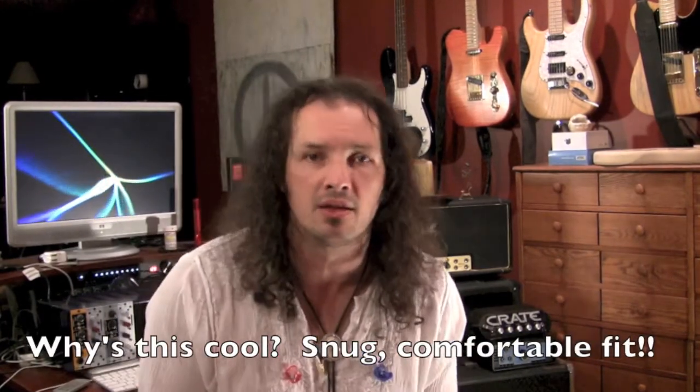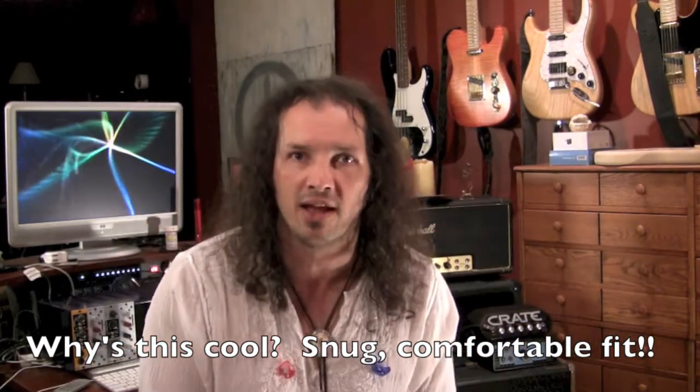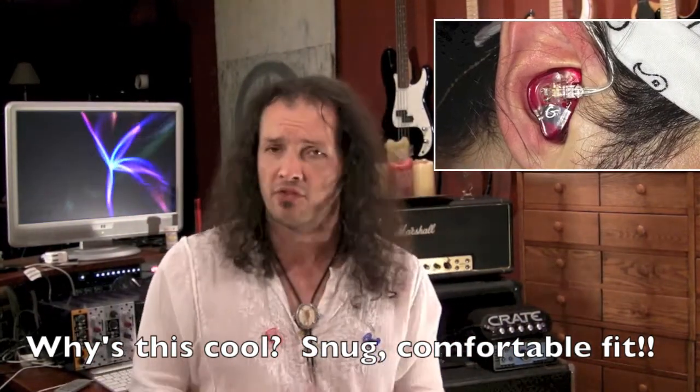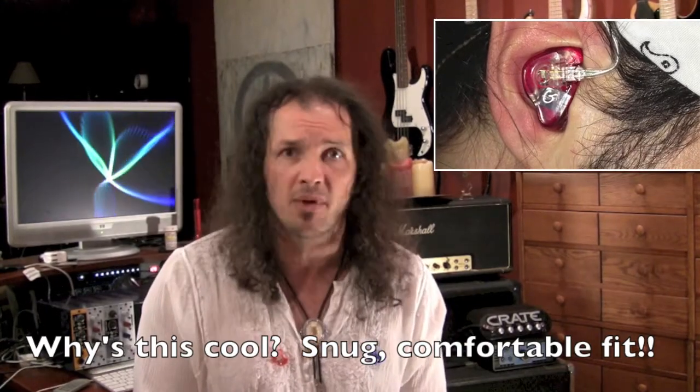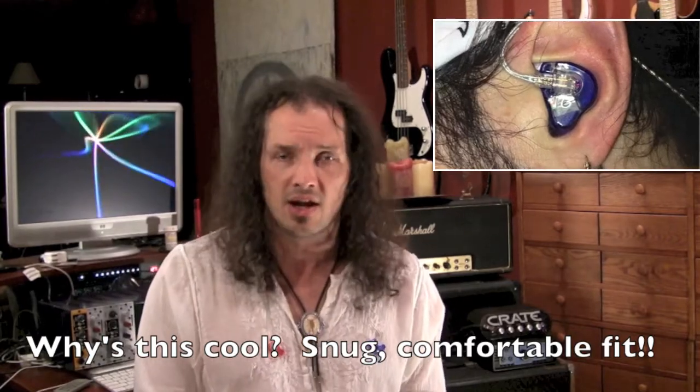The third feature, which is unique to Gorilla Ears, is that they are a low-profile mold. The way they've designed these, they don't protrude out of your ear very far — they sit snugly on the inside. They don't feel like you've got a big tennis ball hanging outside your ears. They're a lot more comfortable, which is a big benefit. You don't have your mind distracted by something in your ear — you just have the sound.